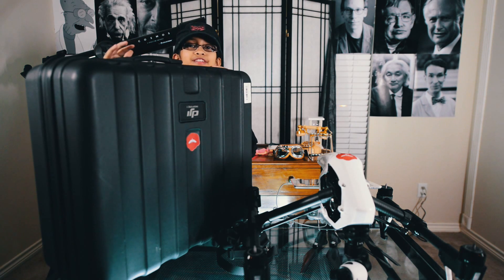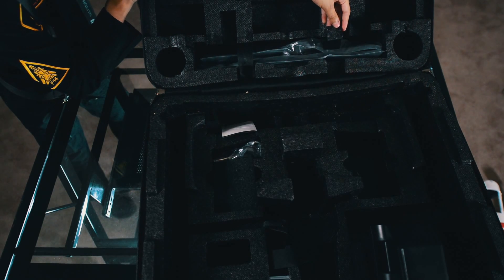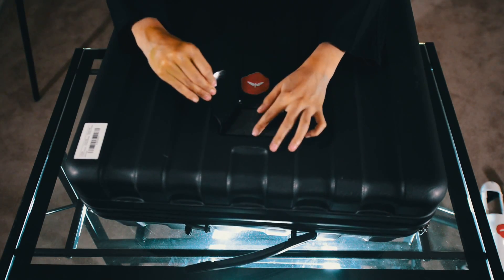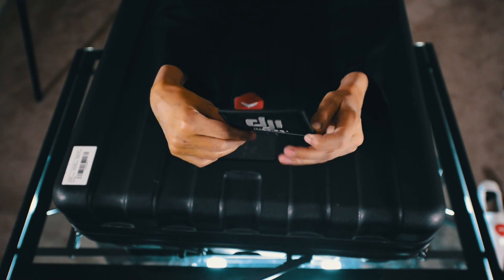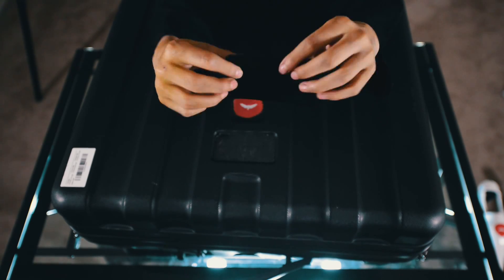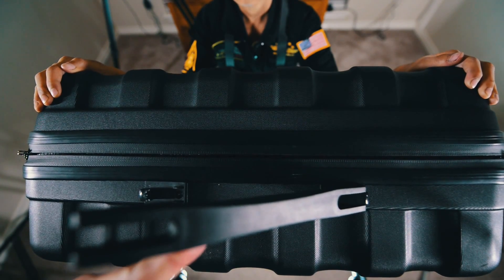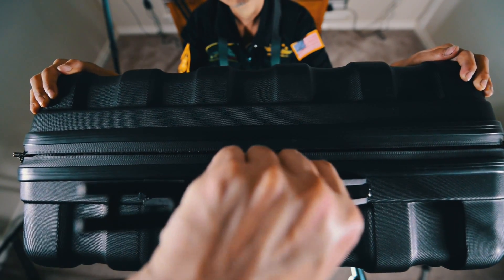The second flaw is the quality of this carrying case. I'm really disappointed in this Inspire 1 case — it is bad quality. The straps that hold down the propellers broke immediately. This DJI Inspire 1 sticker falls off all the time. But the worst part is this handle. This handle broke off within a week because it's made out of cheap plastic. Definitely a disappointing accessory, especially with the money you're spending on this machine.